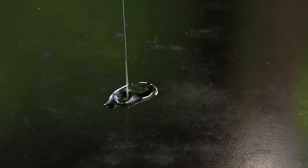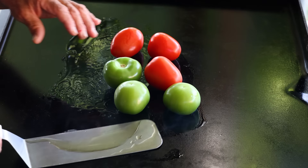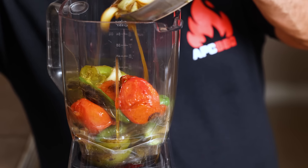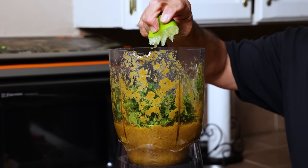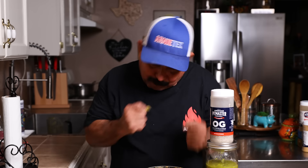All you need to make this salsa is a hot plancha, a little bit of oil, and your favorite salsa ingredients. In this video we're using three Roma tomatoes, three tomatillos, four serrano peppers, three cloves of garlic, half of a white onion, five chile de arbol peppers, a teaspoon of cumin, two teaspoons of American Pitmaster OG which is salt, pepper, and garlic, a handful of cilantro, and the juice of one lime. That's all you need for a delicious salsa a la plancha. Vamanos!